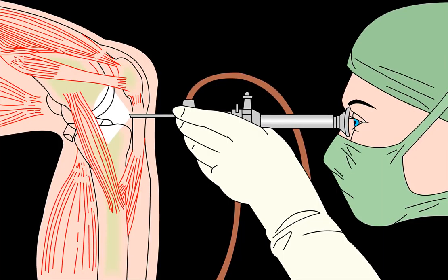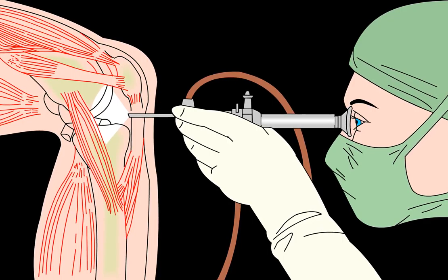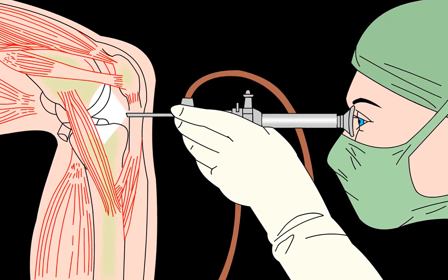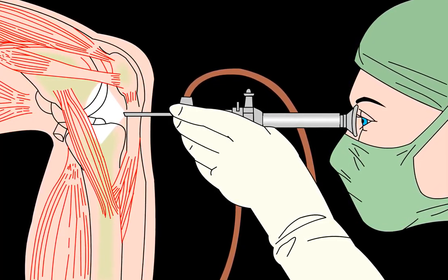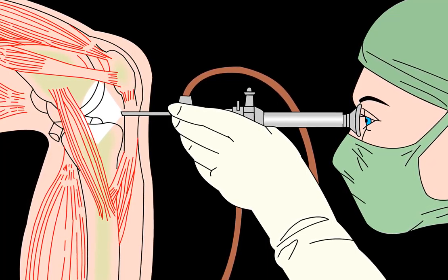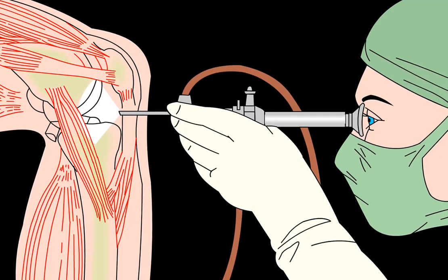Like any machine, over time our bodies wear down. Joints are especially susceptible to wear and tear because of the movement and pressure necessarily applied to them. Joints are where two bones meet; they are connected with ligaments, tendons, and cartilage to each other and the surrounding muscles.